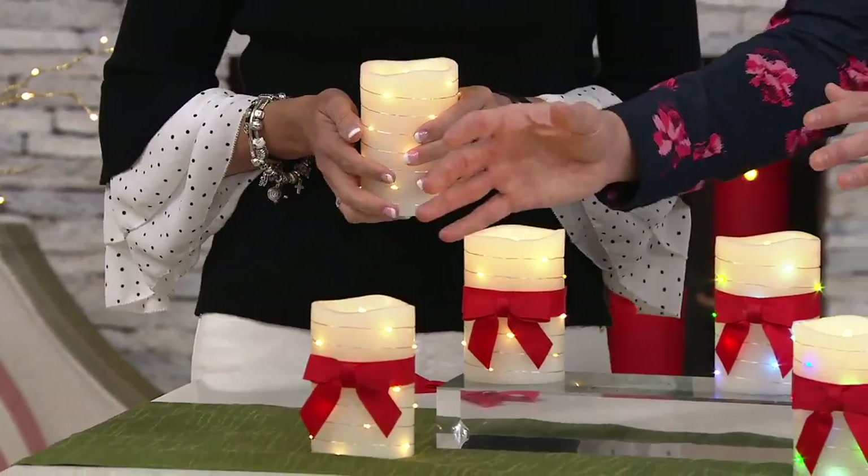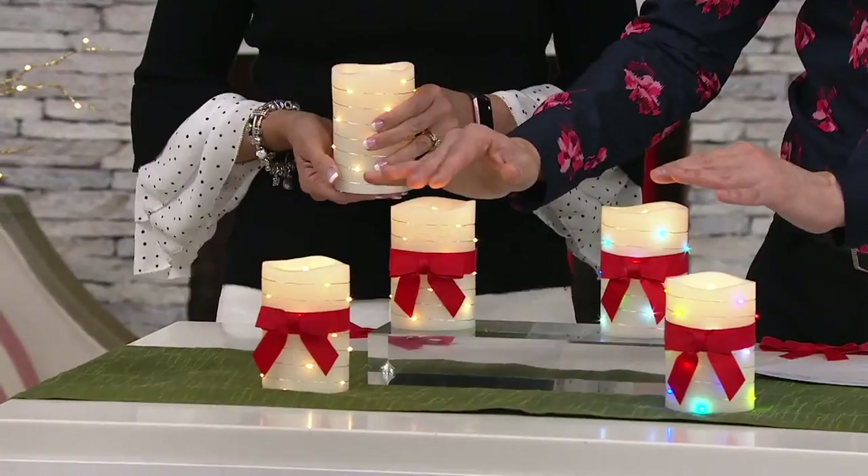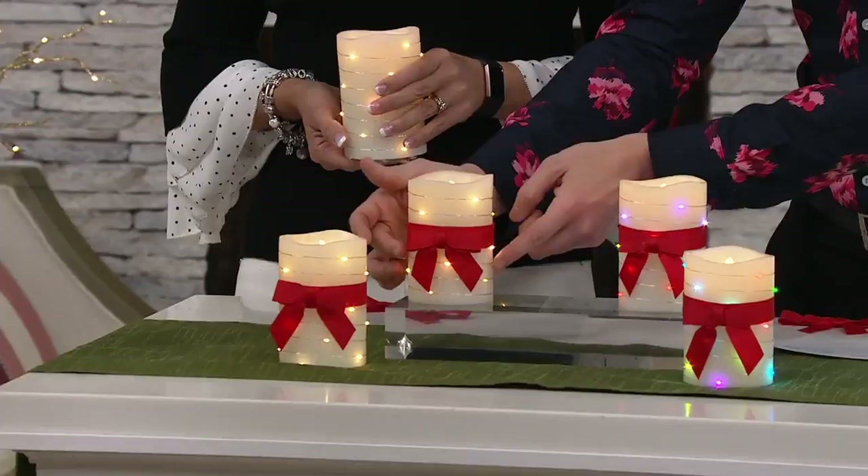These are flameless candles or ideas where we can incorporate light everywhere in our home. But today we're bringing it to you in a flameless candle form with these micro fairy lights on the outside.